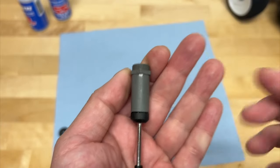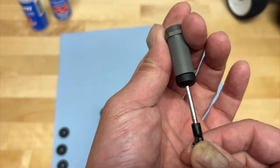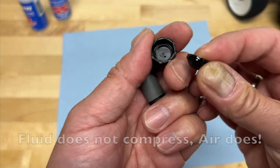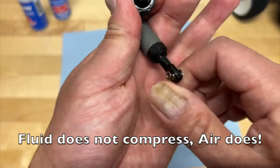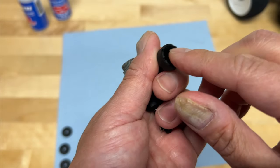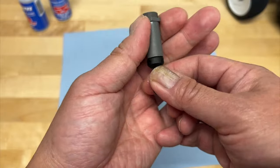The fluid inside does not really compress. So what happens when you try to compress that fluid by pushing the shock shaft in? It can't compress fluid, so what it's got to do is compress air. This little bladder has a little pocket of air, and when you compress the shock, it's actually compressing the air above the bladder, kind of squeezing that air in there. And that's what actually compresses as the shock shaft goes into the body.